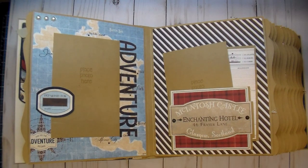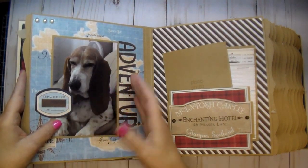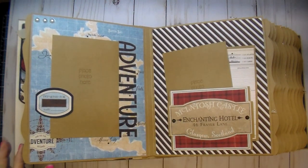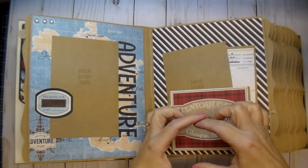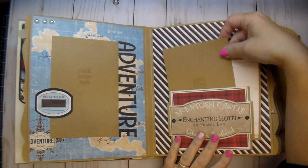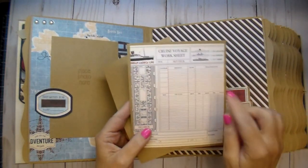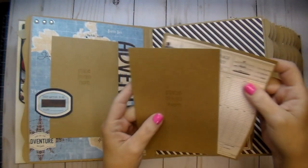On this side I left it open so again she can add her photo directly on there, and I cut out the word 'adventure.' I used this tag from the collection. You can size it down small if you want — I sized it up to use it here as a page stopper for the journaling cards and for her photo. Again another four by six photo; this paper I had in my stash. She can add journaling or a photo to the back of that.